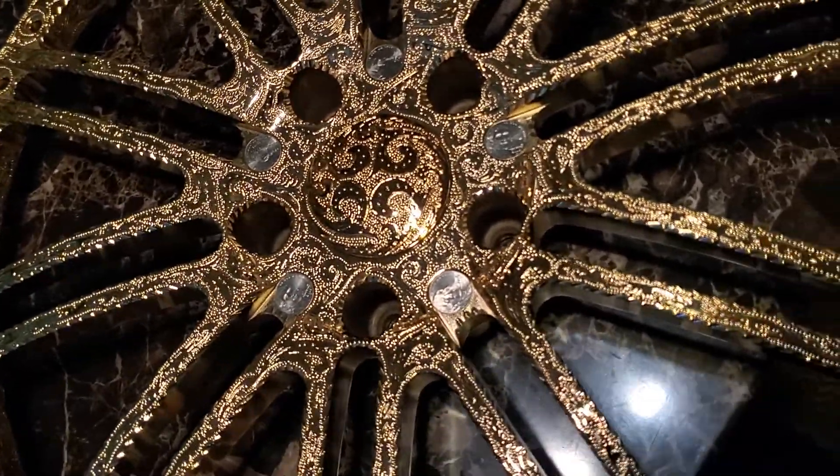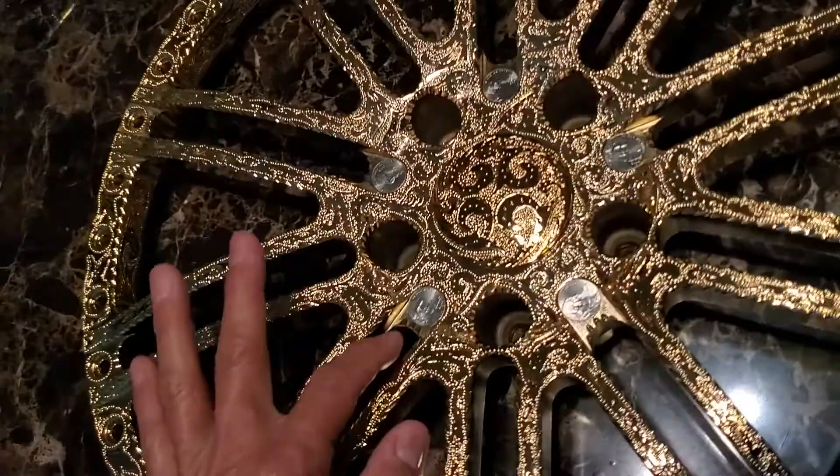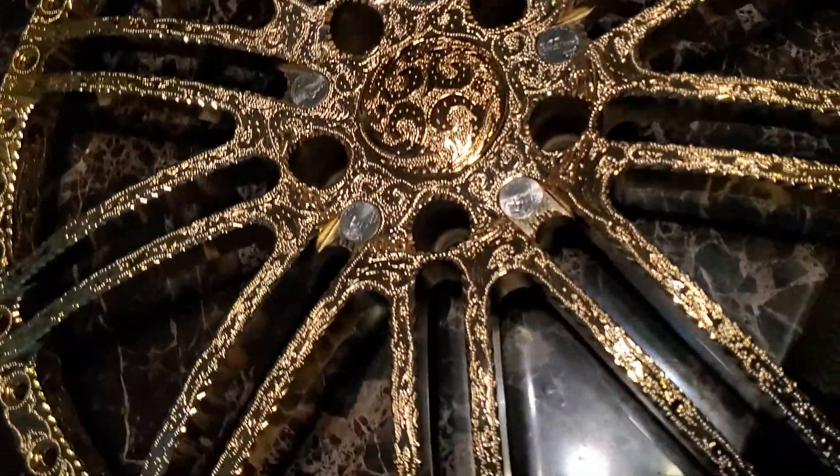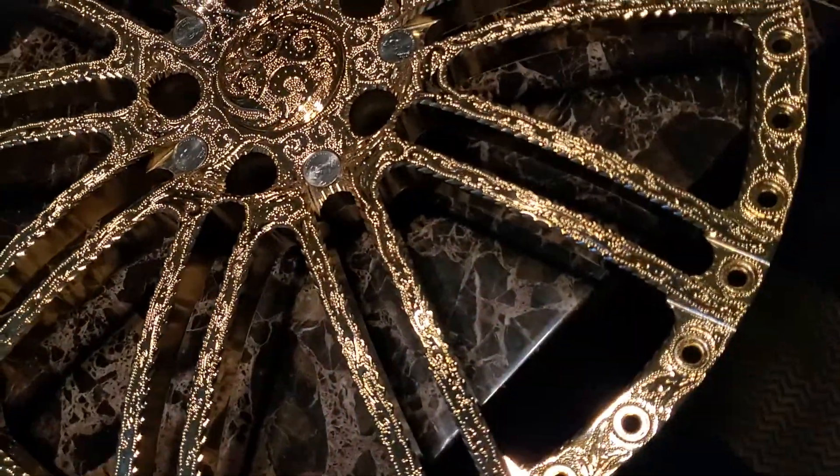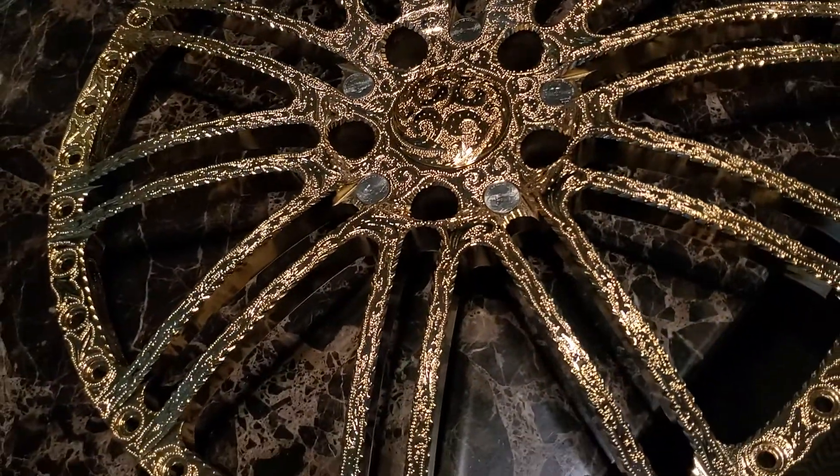Nickels — symbolizing nickels and dimes. I can't fit dimes because they're too small, but I thought about nickels. So I'm gonna insert nickels in here, symbolizing saving your nickels to get to the point where you want to be with your car.